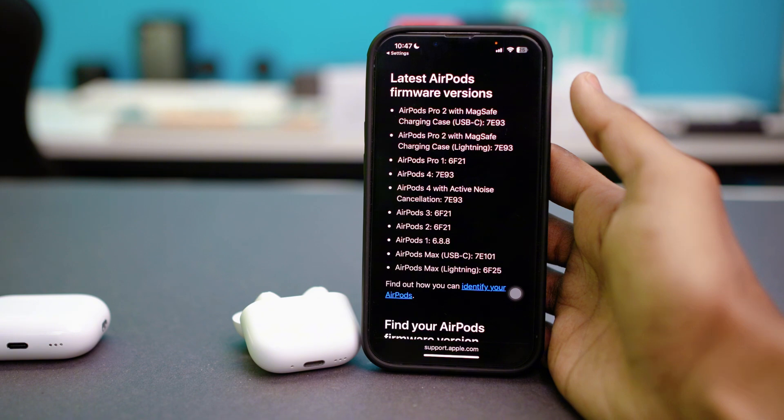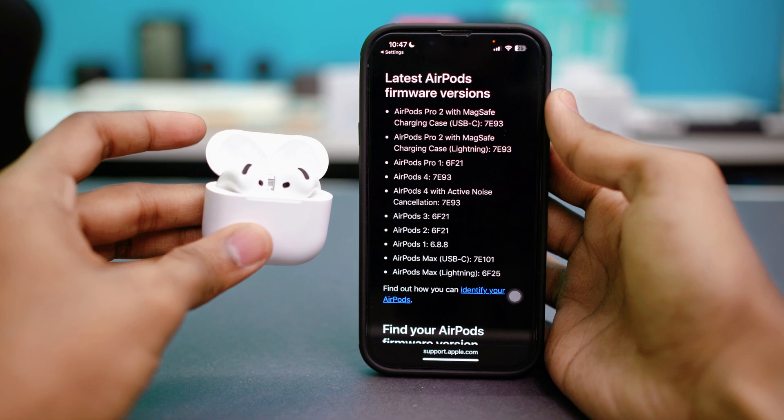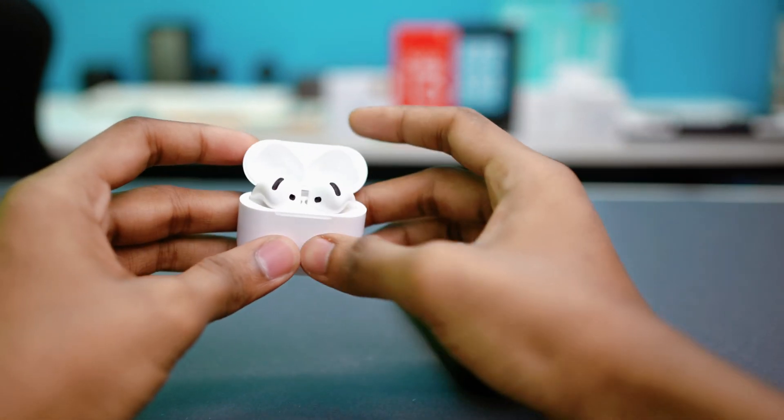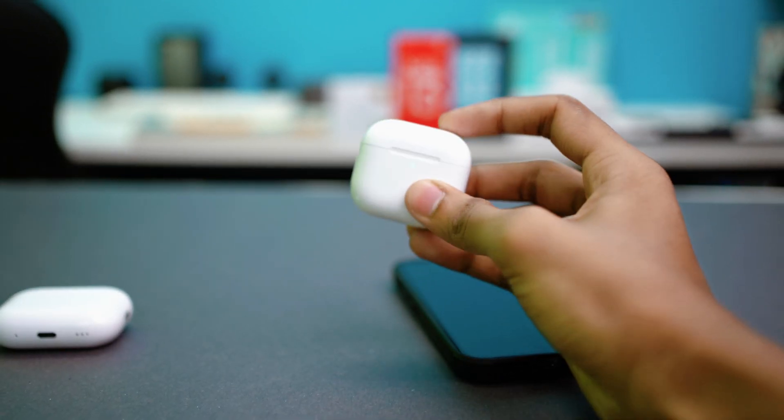That's how you fix it if your AirPods are showing red or white blinking lights. If the problem is still persisting, there may be a hardware issue or battery fault. In that case, your best bet is to contact Apple Support or visit an Apple Store for help. Thanks a lot for watching and see you in the next tutorial.